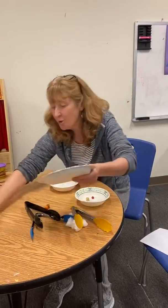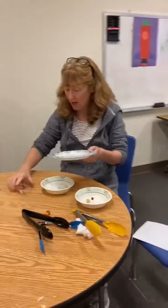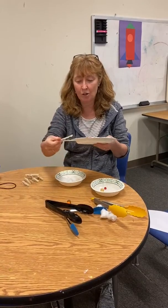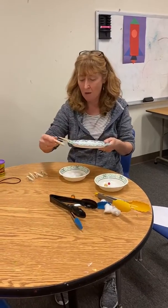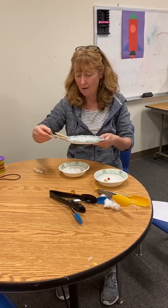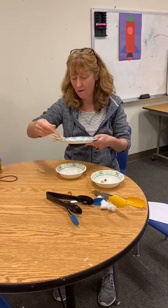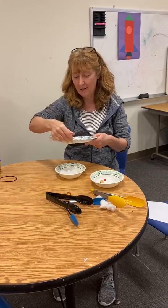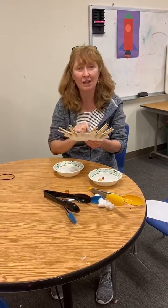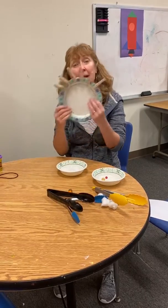You can use clothespins if you've got these at home. Just take a paper plate and literally put the clothespins around it — one, two, three, four, five, six. So you can count, use your fine motor skills, take turns, decorate the plate, and make a funny face.